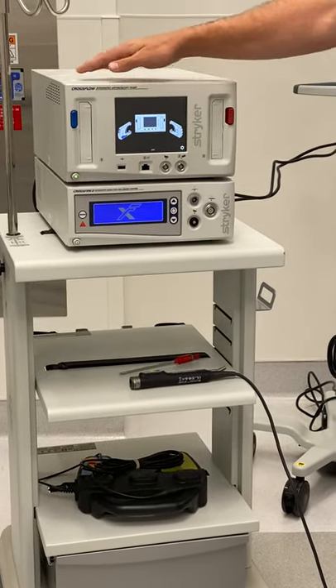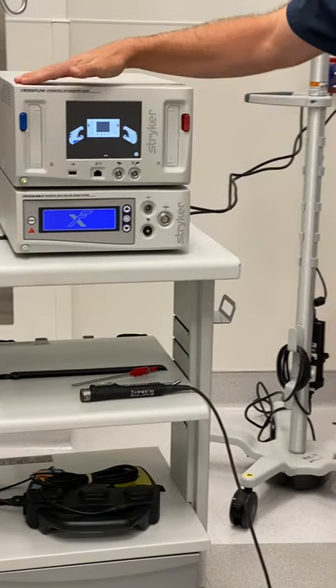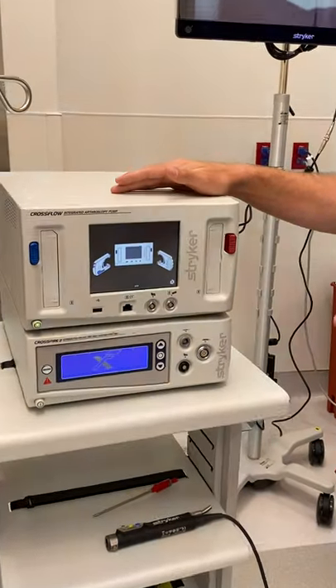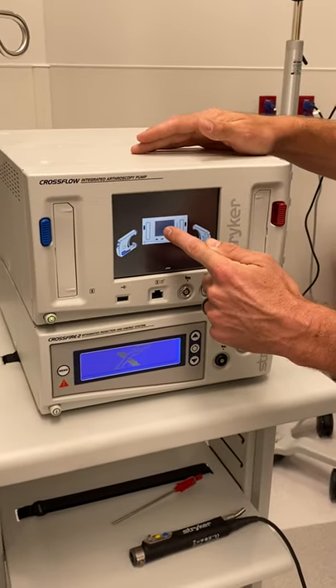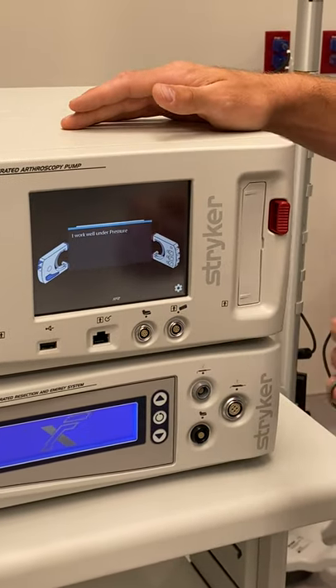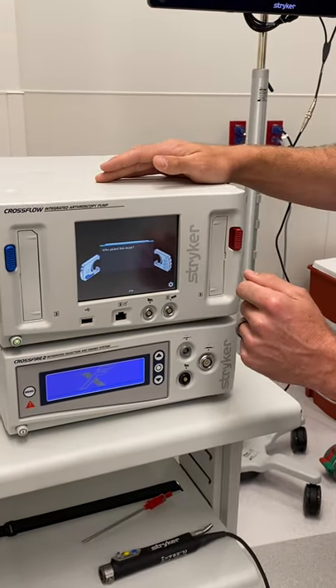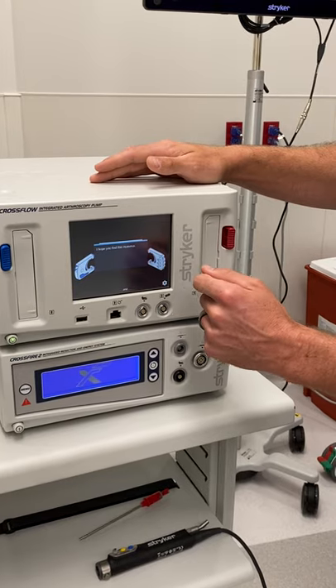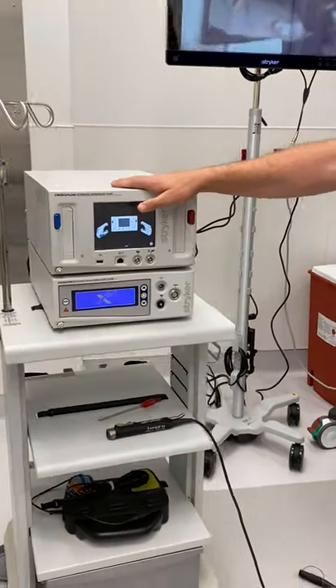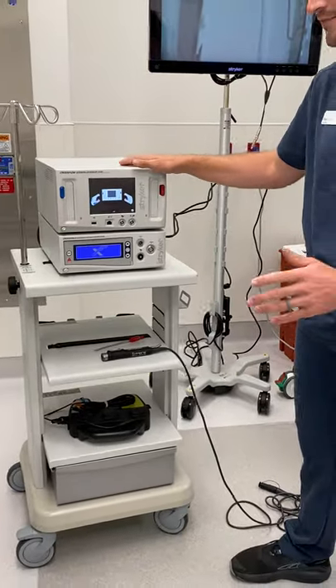First thing I want to mention is: while this is on, this is your little home screen that you're going to see — there's a joke. This thing will tell you jokes. If you click this little center screen, it also says, 'I work well under pressure.' There are some little bits of motivation slash jokes in there if you're going to mess with that.